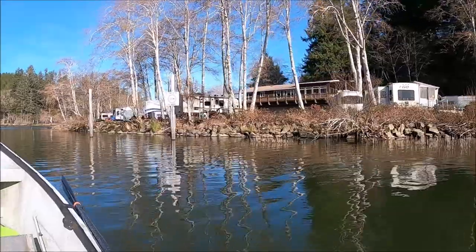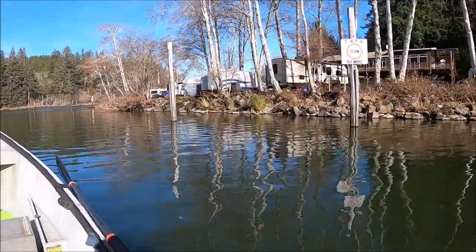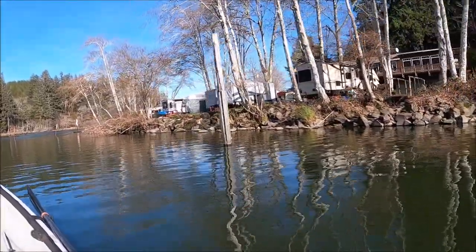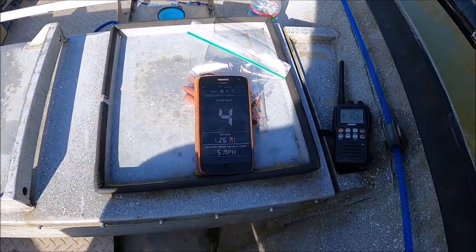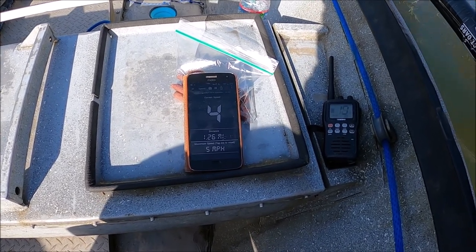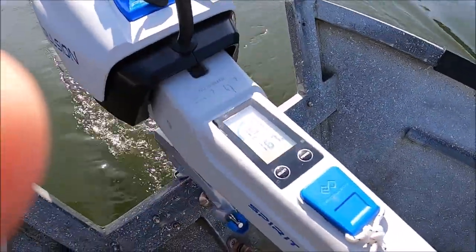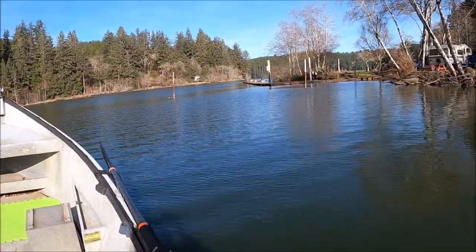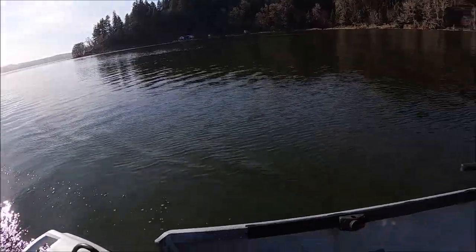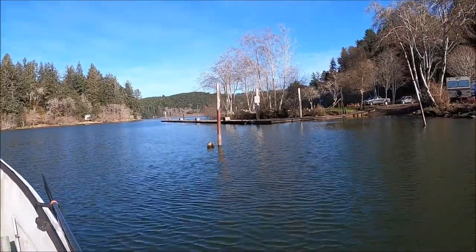Coho fishermen will know where I'm at — this is Nightingale's, up the Maple Creek Arm. We just came across the east side of Silcoos. We've gone seven and a quarter miles — the app reset at six, it crashed and came back — and we've got two hours at this speed left and probably only an hour back to the launch. Looks like a pretty successful test.